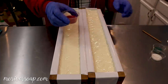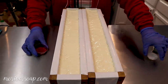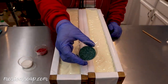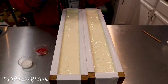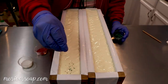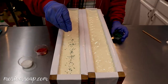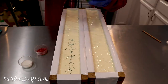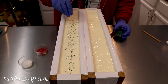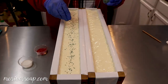So now I have some sanding sugar — I have some red, some plain, and some green. And I don't know if my gloves are going to work. Let's give this a try. Yeah, it'll be fine. I don't want a lot, just a little bit. And I'll kind of give it the look of having sprinkles on the top of a frosted Christmas cookie.